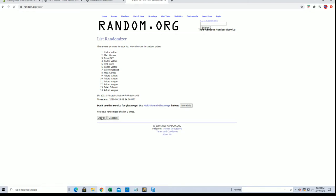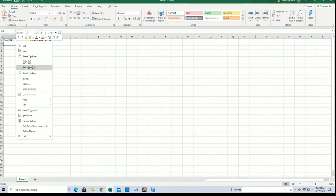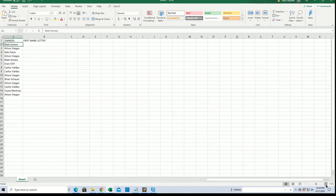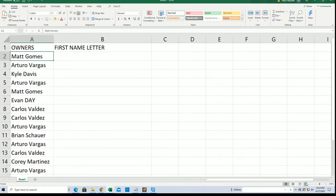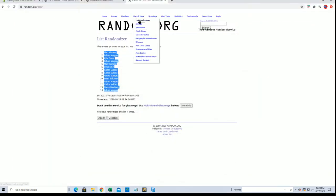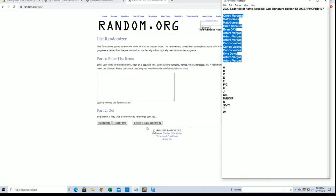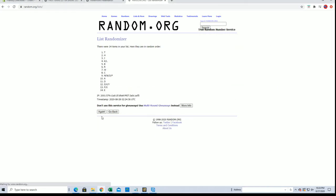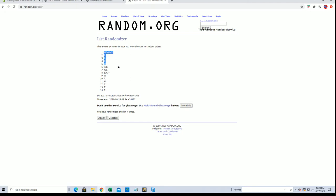And again, guys, this is my first name letter, okay? Seven times each. Matt G to A.V. All right, there's our owners. Let's do first name letter next. I'll write A to W, M-N-O-P down to R.